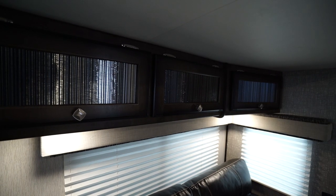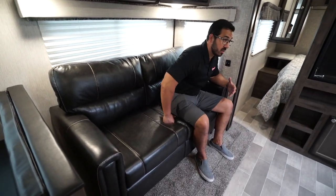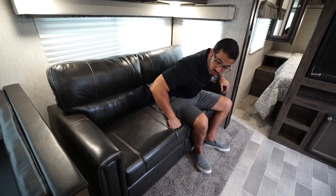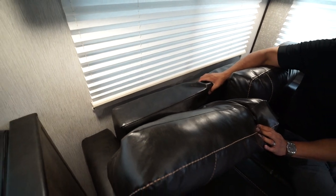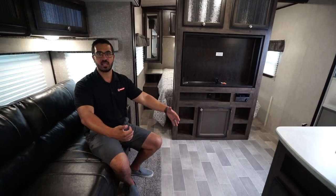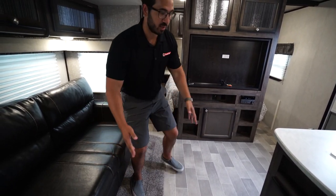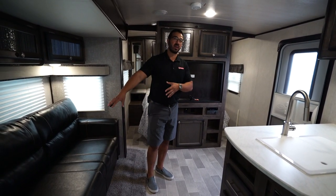Right down underneath is the tri-fold sofa — quite comfortable to sit on and probably the main place you'll sit to hang out. If you have an arm on your TV you can angle it for a good view from here as well. Because this is a trifold it is a comfortable bed to sleep on too, so you can have two additional adult guests sleep here. Just so you know, I get this question quite often — when the bed is extended it does kind of cut off the camper, so if you need to get back to the bathroom it's going to be a little tough. Bear that in mind.